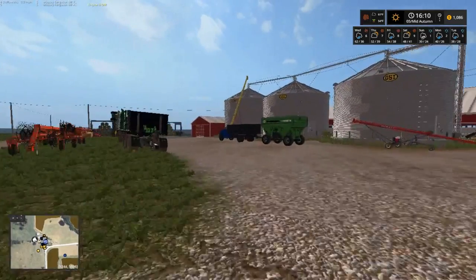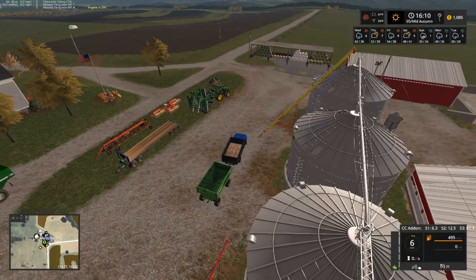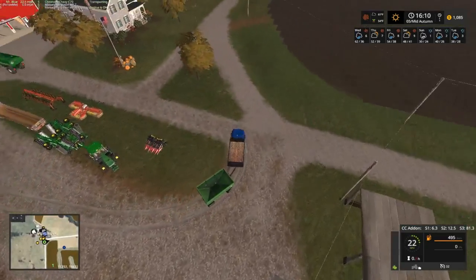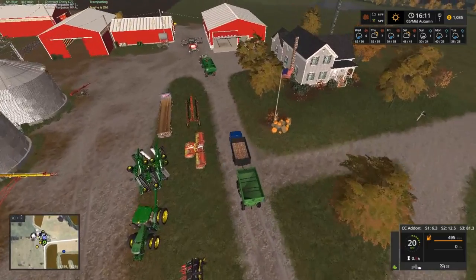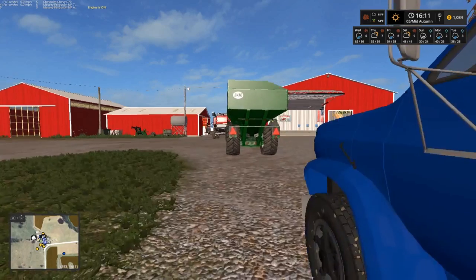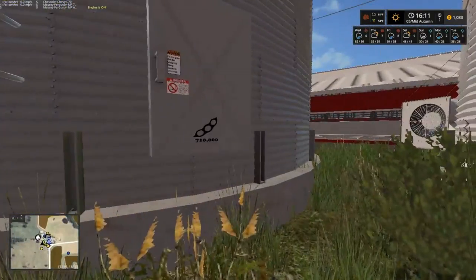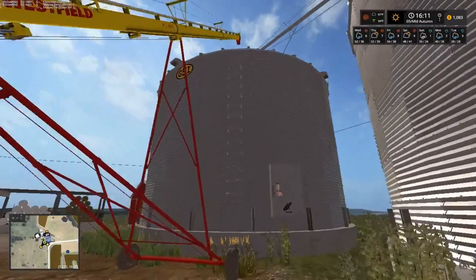I want to get the semi, or semi truck — the bob truck here — going next. We've got to move the auger too, I forgot about that. That'll work. Which one is soybeans? Yep, it says the middle one. There's our corn one.